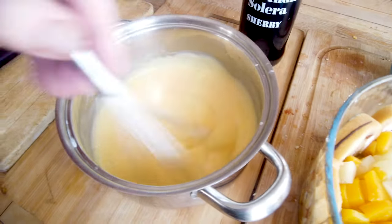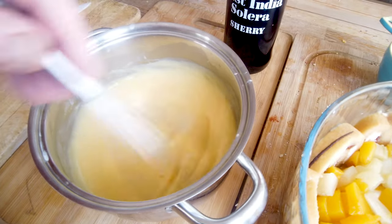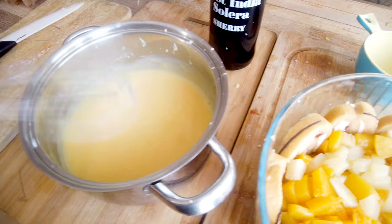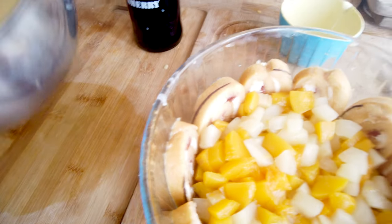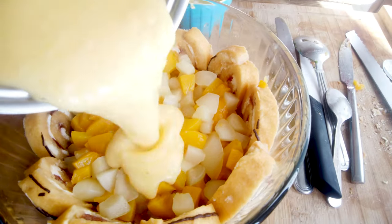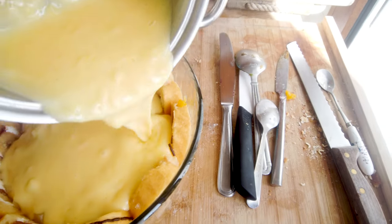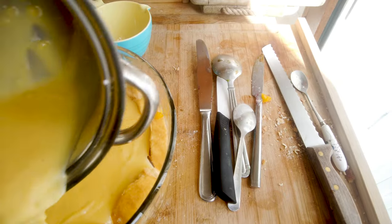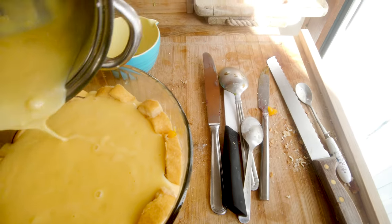Let it set and then we're done for the moment. I'll put this in the fridge to let it set properly. Custard going in — I think this is going to work.